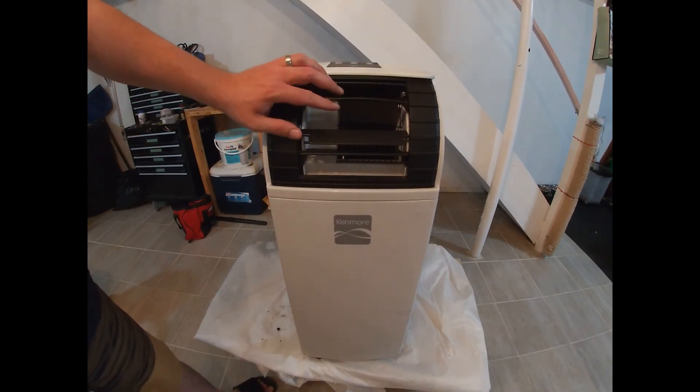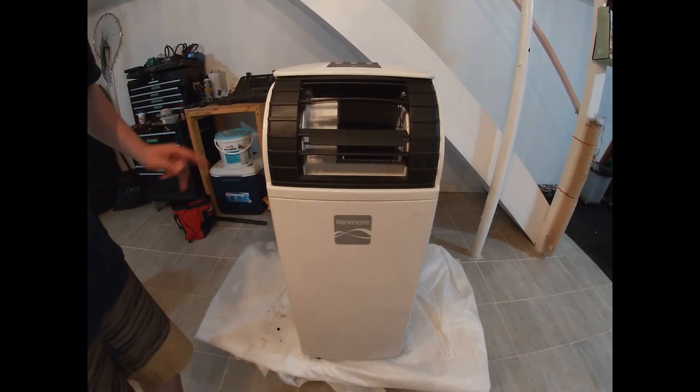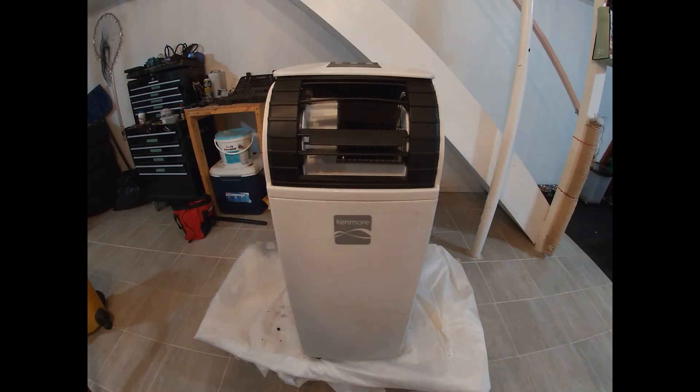Alright folks, so that's all there is to it — nice cleaning of the coils, nice and easy. Hopefully you found this helpful and please don't forget to like and subscribe.